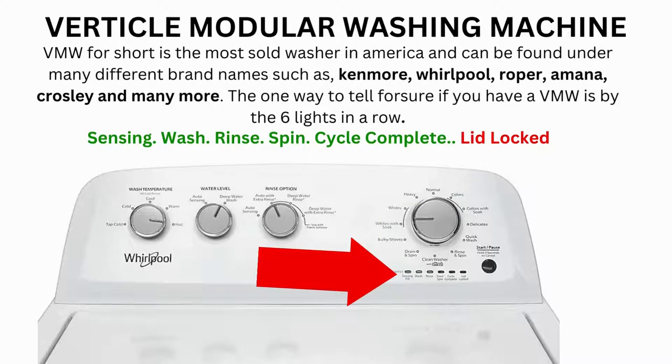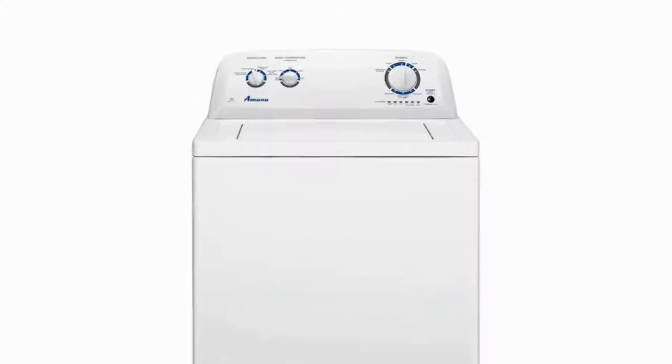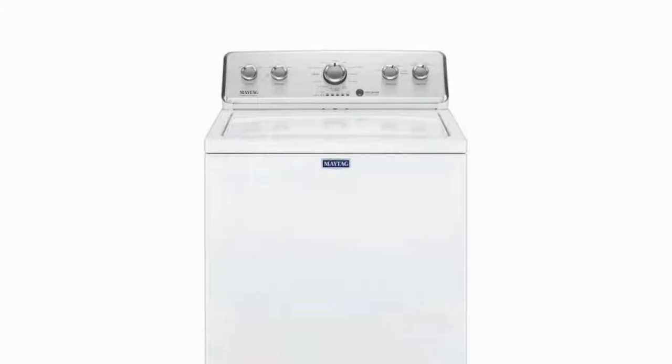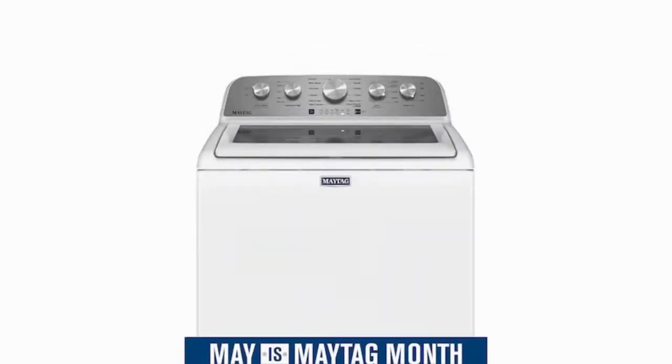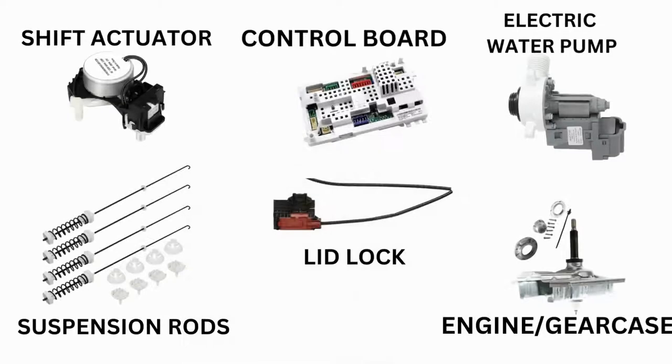Hello. In this video, the washing machine you see may look different than yours — never mind that. If you have 6 cycle lights in a row under the control knob, then this repair guide will work for your washer as well. This washer comes in many different styles and brands such as Whirlpool, Maytag, Amana, Roper, and many more. With this being said, the best way to tell if you have one is by the lights. This type of washer is called a vertical modular washer.